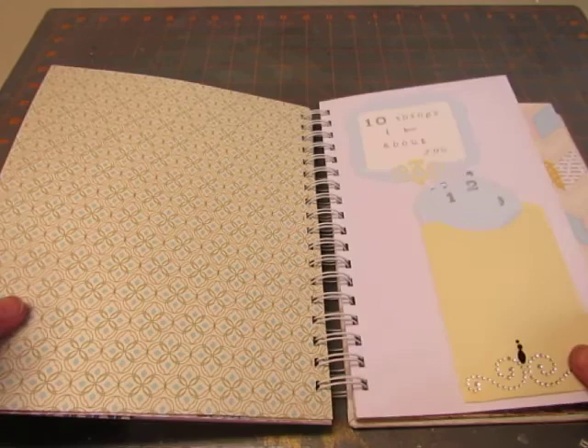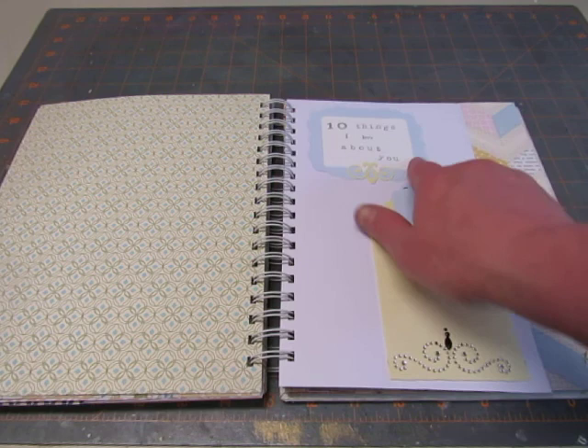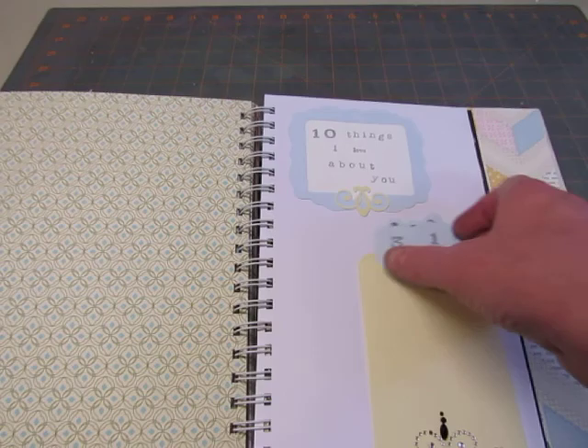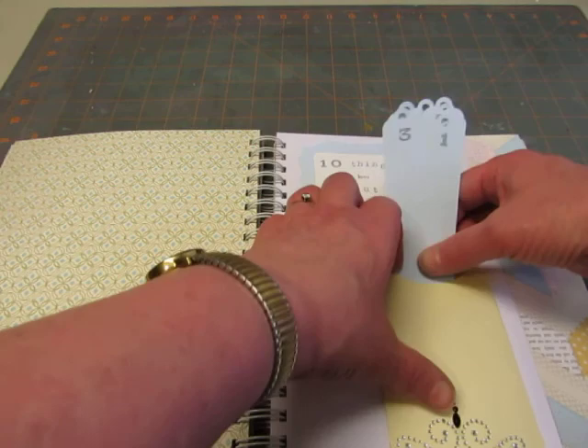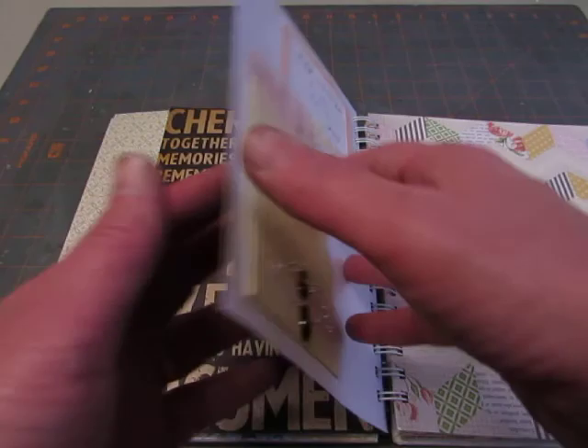And then for these two little short pages — these took a lot of time. I made a library pocket and put on some Recollections bling, and then cut this out. There were three cuts to make with the frame and the back and the little decorative addition. And then I stamped 10 Things I Love About You. I cut these out with the Tags, Bags, and More cartridge — which I love and I don't think you can get it anymore. I cut these long tags out and then stamped numbers on them from 1 to 10. I made this one in blue so the bride can write what she loves about her husband, and then I did this one in pink so the groom can write what he loves about his wife.